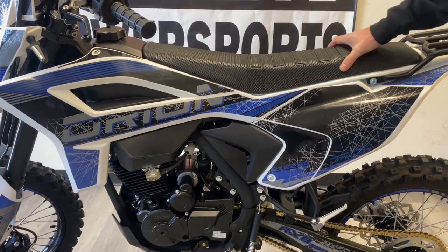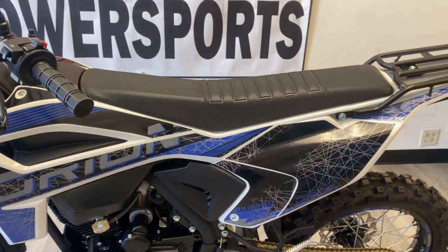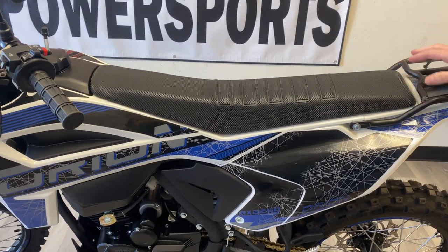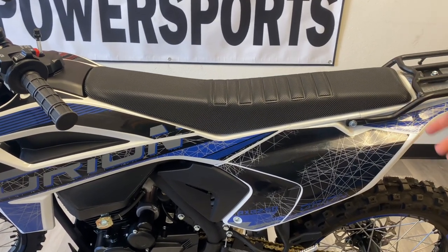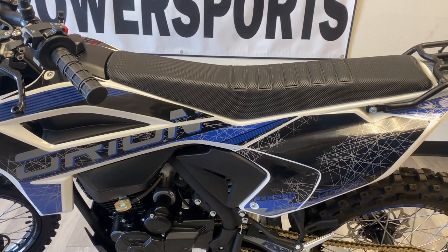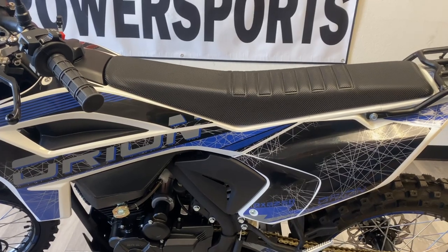New improved seat with a gripper seat cover, a lot softer. That was the biggest complaint of last year's model — the seat. So when we redesigned the entire bike, we made sure to address the seat: put more foam in it, put a little bit more comfortable gripper cover on it, which is really nice.